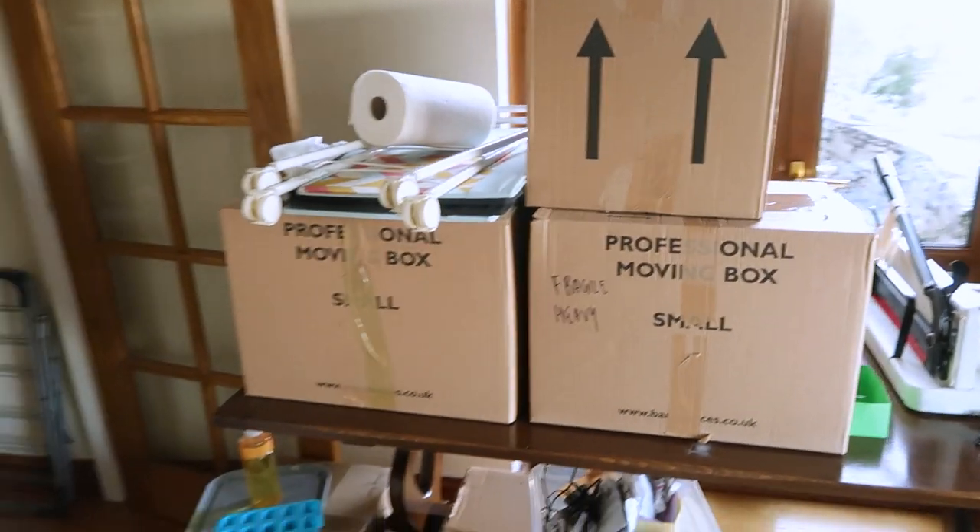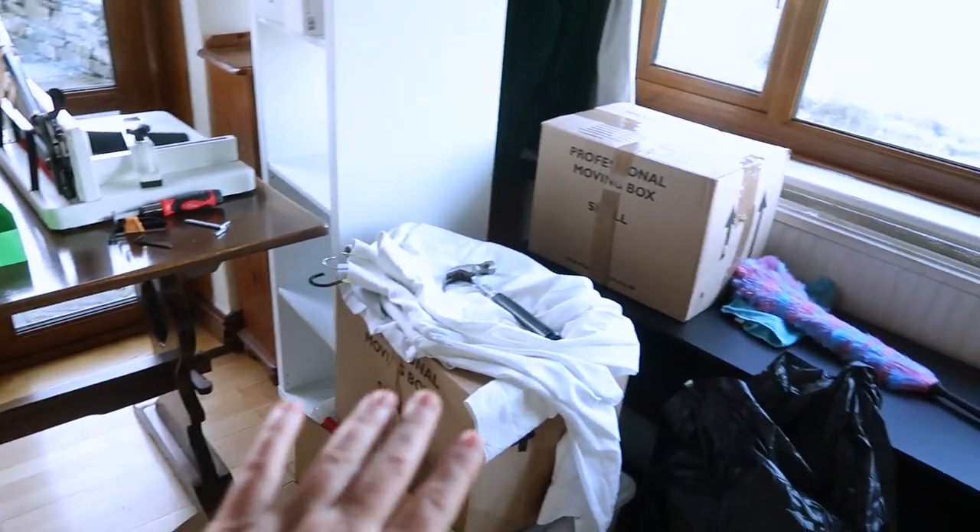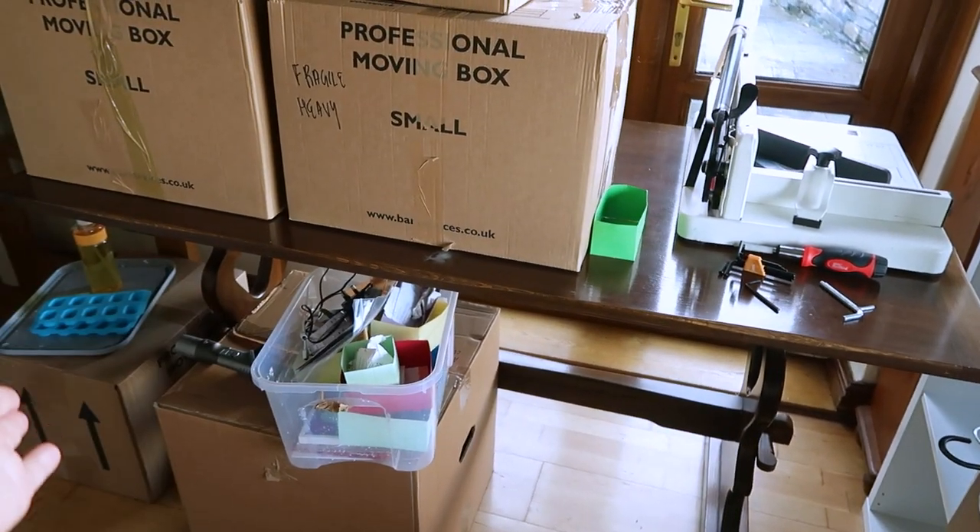And here we have a big mess — all the boxes I want to unpack, some random stuff that needs to go in other rooms, and then we have this dining room table here which isn't meant to be there.